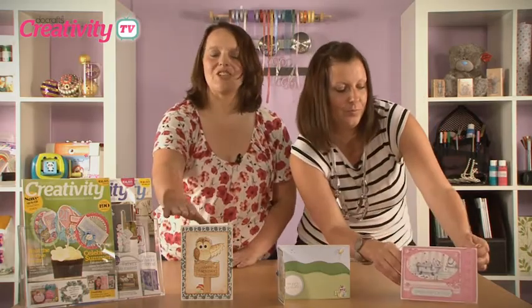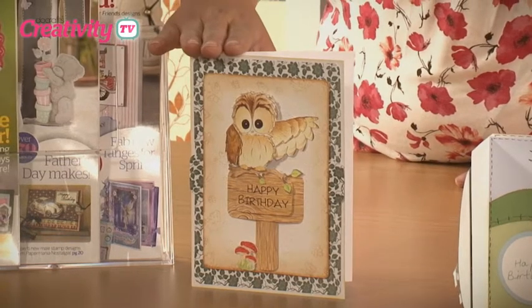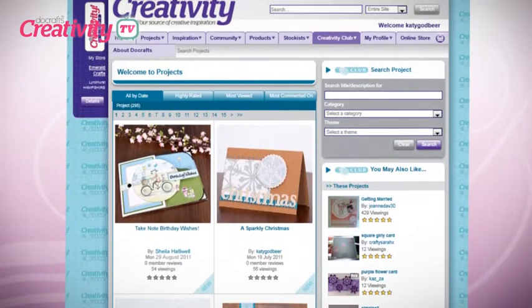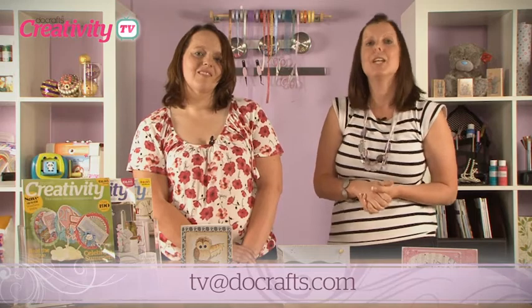She's also used my favourite colour, pink — fantastic! She sent us another project as well, which is using the Woodland Folk collection. I really love how she's embossed her background and combined the Woodland Folk with papers from the Paper Mania capsule collection. Of course, you can find details of all the projects you've seen on today's show online in the Creativity Club section at DoCrafts.com. Don't forget, we love to see what you've made — so send us your projects, pictures, or videos of your craft rooms to tv@DoCrafts.com.